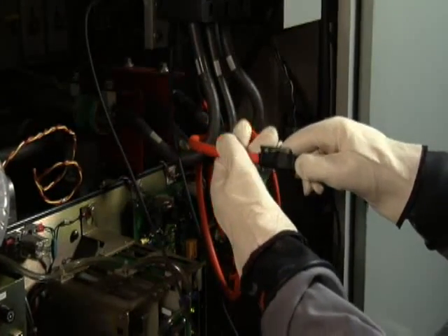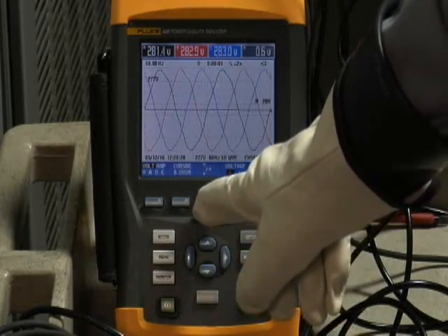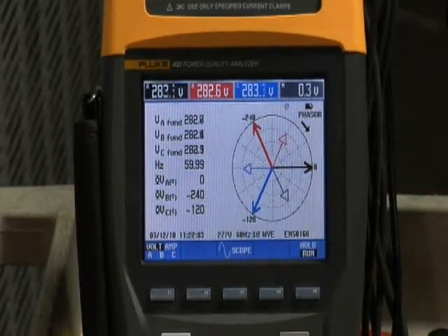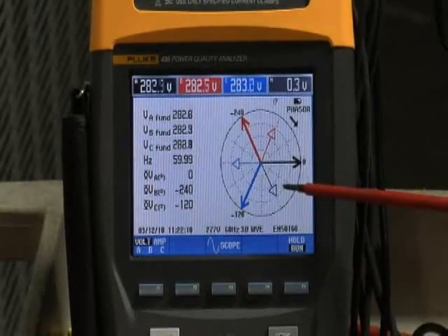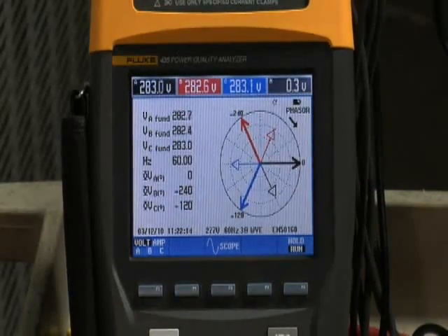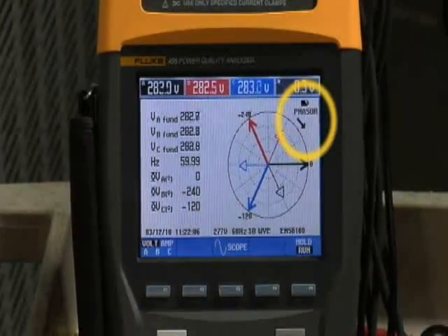That should give us proper voltage and current relationships back on the phasor diagram, which we can recheck. Now, when we go back to the phasor diagram, sure enough, we find some displacement between Phase A voltage and the Phase A current. However, we notice that the phasor arrow is in the wrong direction — the phasor arrow should be pointing in a counterclockwise direction, but it's showing a clockwise direction.